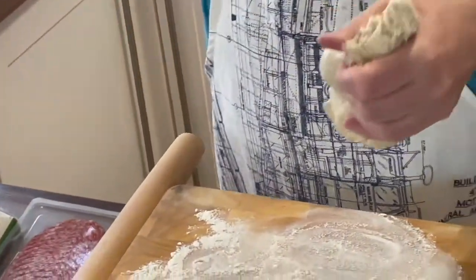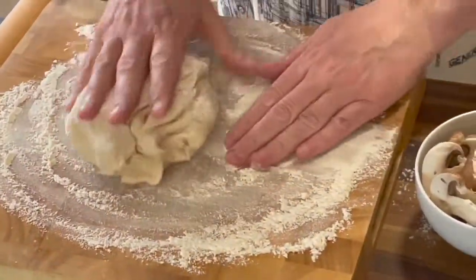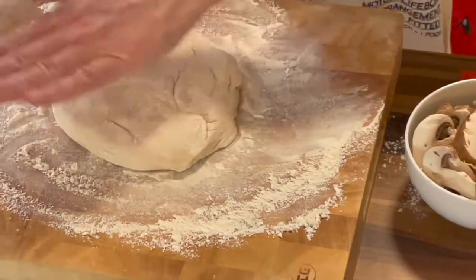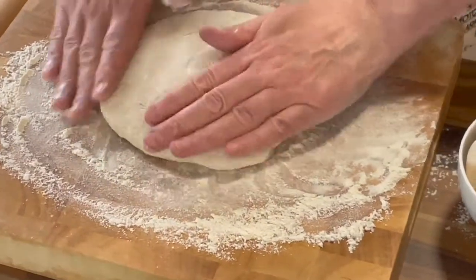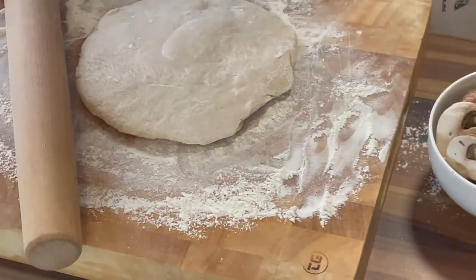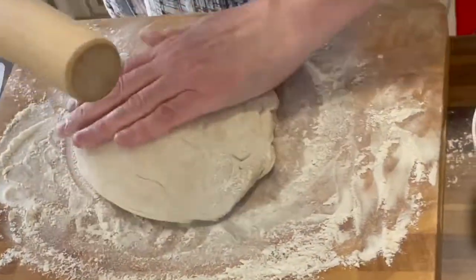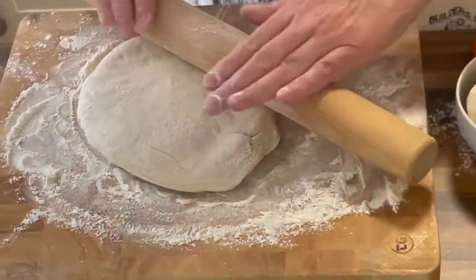Perfect — we'll put that other bit to one side. Now we want to get rolling, so we'll get it covered in flour so it's not going to be sticky when we roll it out, and get it into a round shape about 12 inches across. Let's get some flour on the rolling pin as well. Let's get rolling!